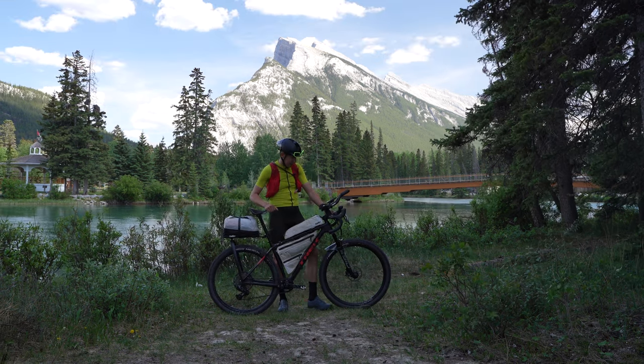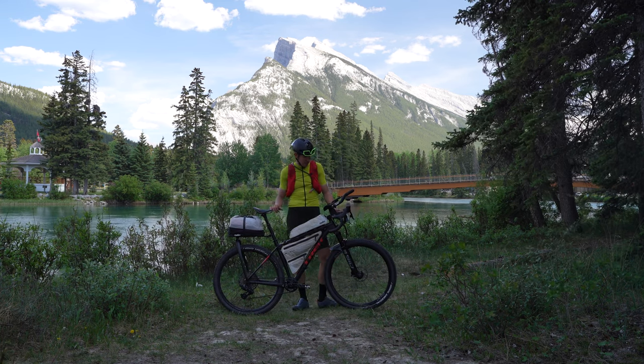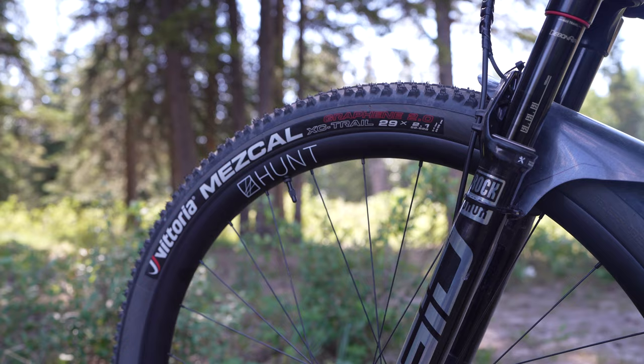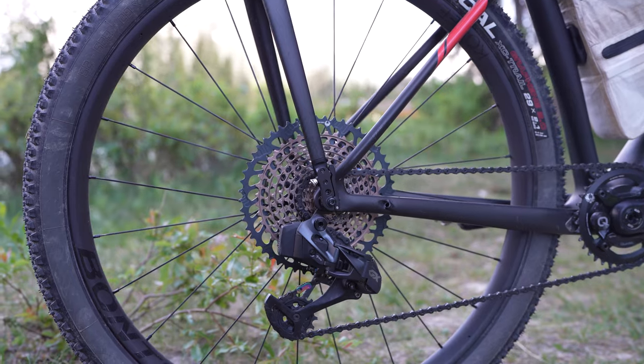For the tires, I need to roll fast, so I'm using Vittoria Miscal 2.1 tires, mounted on 29 inch wheels. The wheel size is original to the bike, though the wheels themselves are changed.